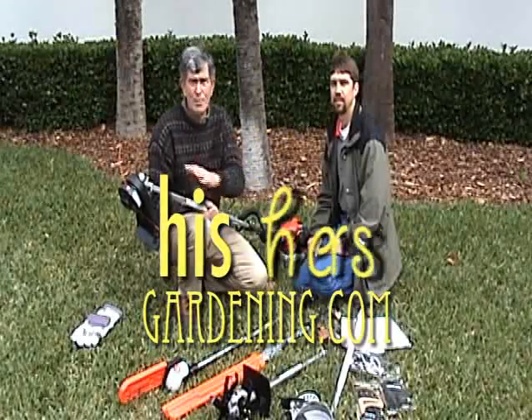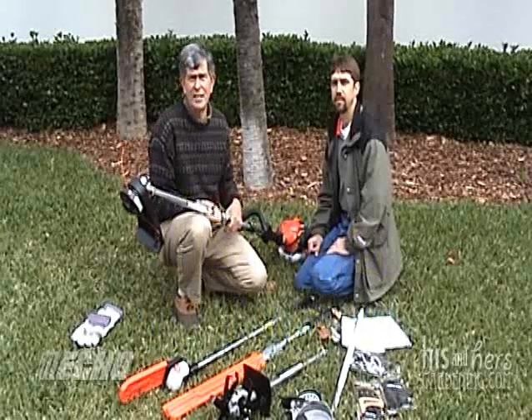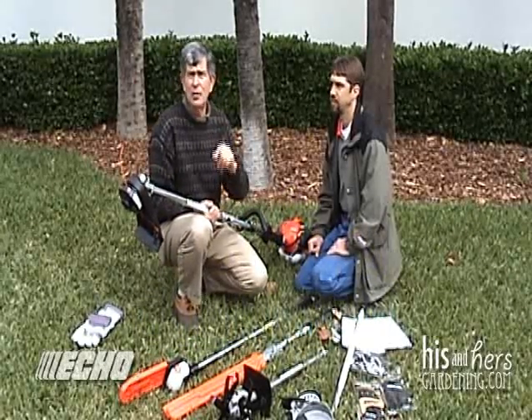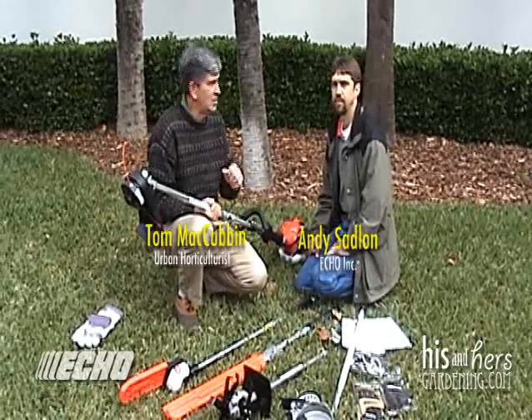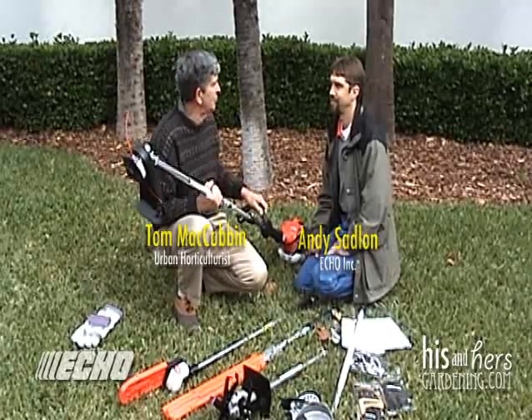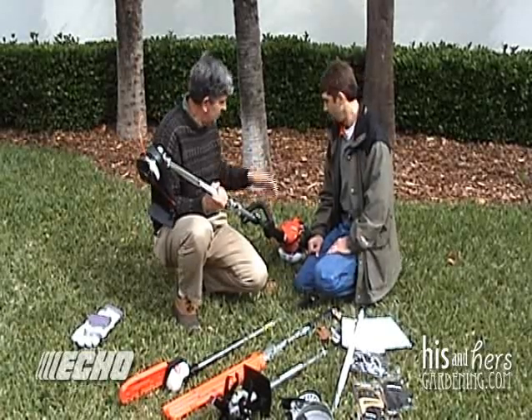When you're working outdoors, wouldn't it be nice to have one piece of equipment that does everything — with the engine up here, but you can change out the heads? We have our how-to videos, a special edition sponsored by ECHO Outdoor Power Equipment, where Andy Stadlin, service manager at Florida Outdoor Equipment, is going to show us how we can change out these heads on this special piece of equipment. Andy, tell us about it.